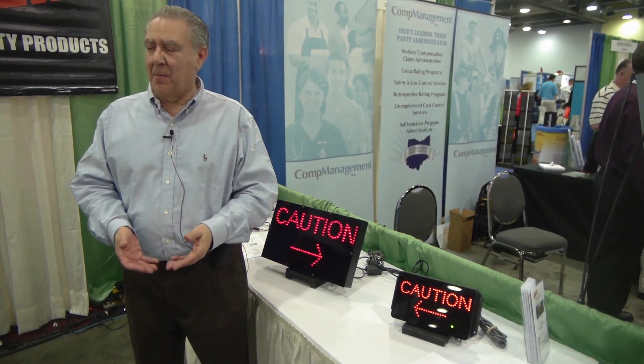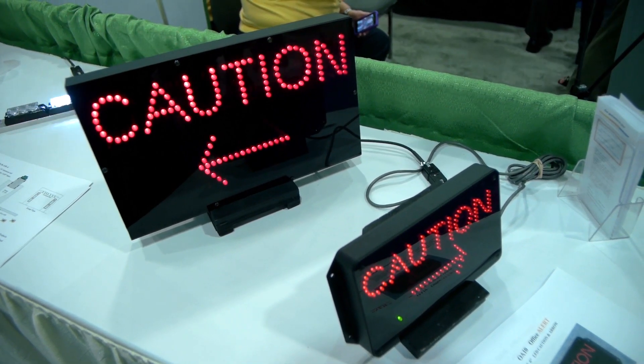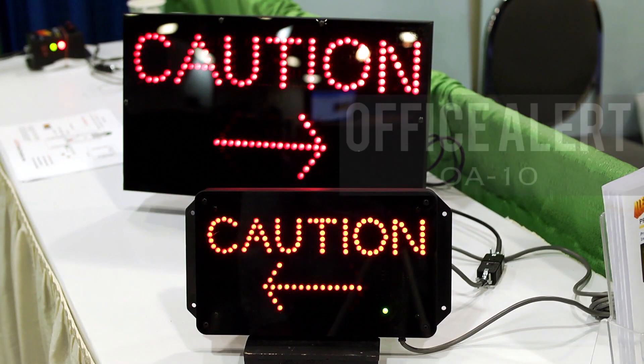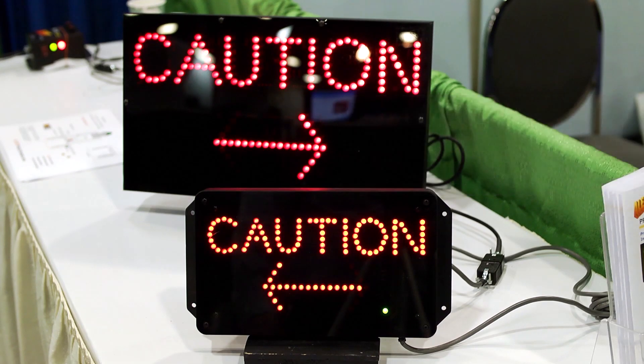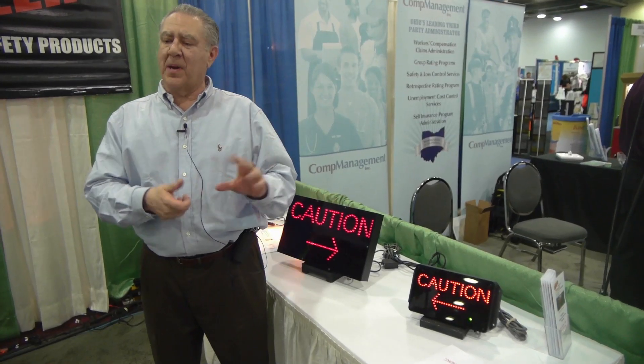This is Office Alert. If you're on the factory floor and you're shuffling papers, maybe looking at them and not paying attention to the surrounding area, we came up with this product. It goes on the door jamb right by the door before you open it, and lets you know if a vehicle is approaching from the left and/or from the right.